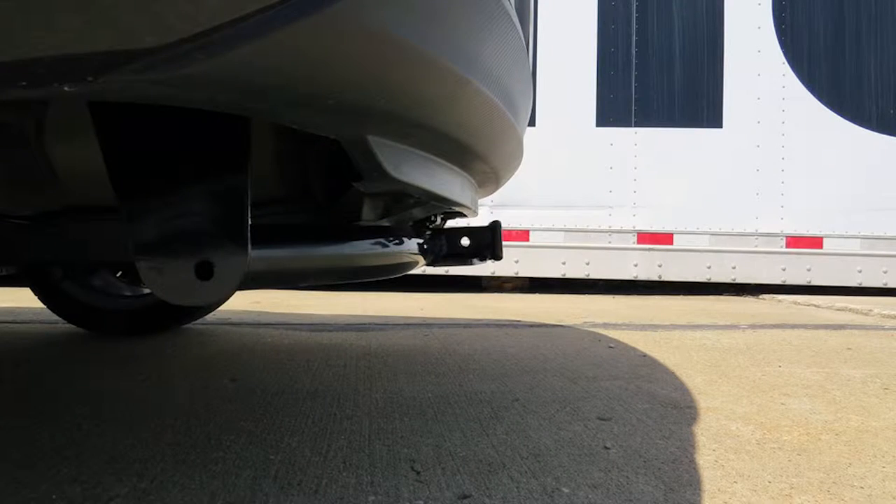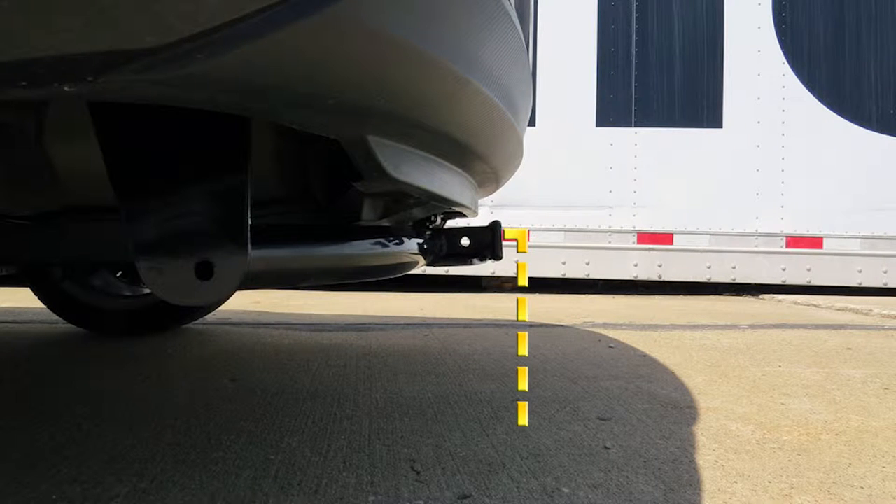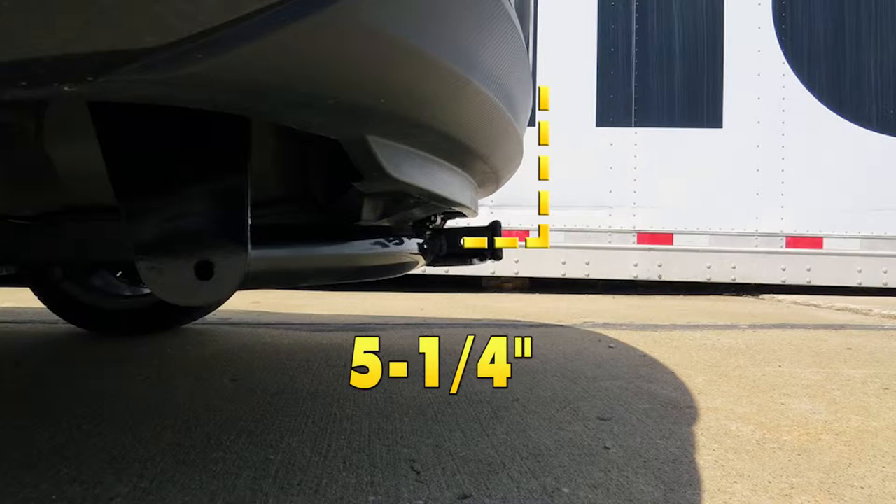A couple of measurements that are going to be helpful in selecting your bike racks or hitch cargo carriers: from the ground to the inside top edge of the receiver tube opening, we've got about 11 and a quarter inches. Then from the center of our hitch pin hole to the outermost edge of our bumper, it's about five and a quarter inches.